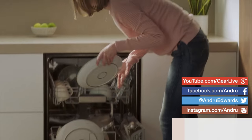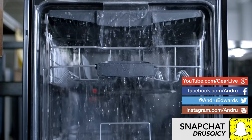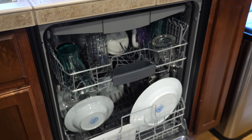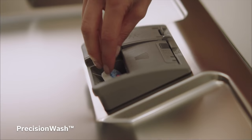Recently, I've been giving you a look at high-tech home appliances from Lowe's, and today we're taking a look at one of the most overlooked devices in the kitchen — the dishwasher. In this episode, I give you a look at the Bosch Ascenta 100 24-inch bar-handled dishwasher and how it uses the latest tech to take care of cleaning your dishes.